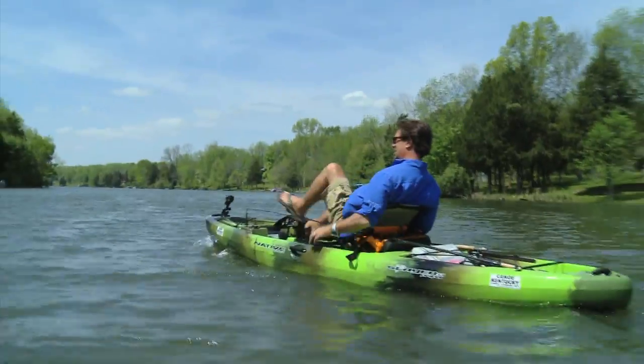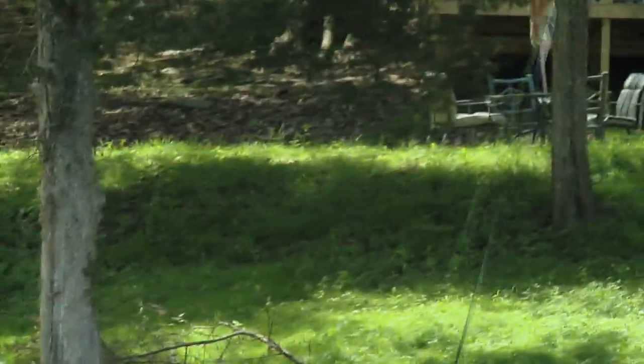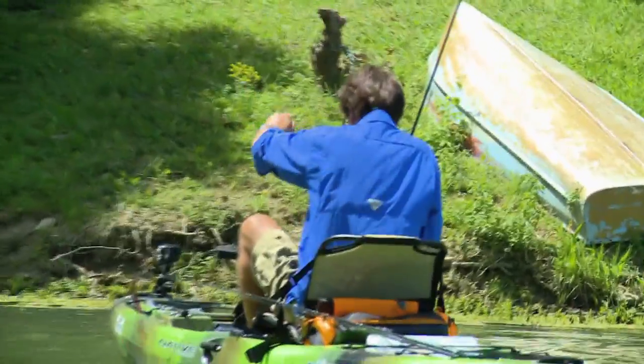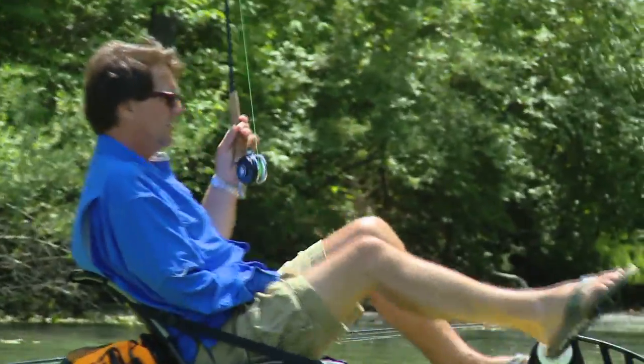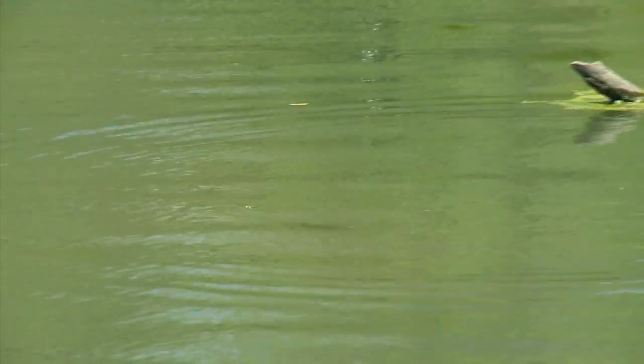We'll probably hit this little cove right up here. There he is — nice one! Boy, he's as dark as he can be. I've got plans for you. There's a grass carp — a huge grass carp! Now these are not Kentucky Lake sized bluegill, but these are nice, catchable, edible bluegill. These are good fish anywhere — good eating sized fish. It's exciting when you can actually see the fish come up to grab it.